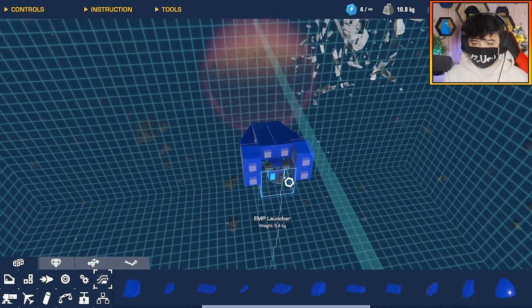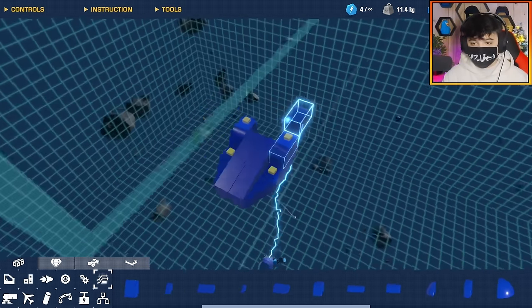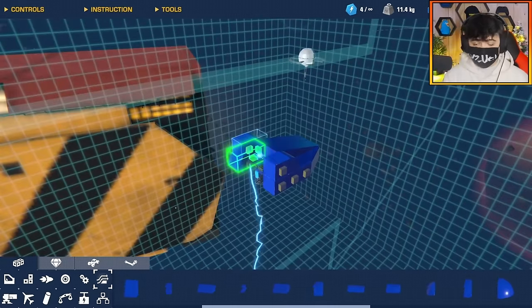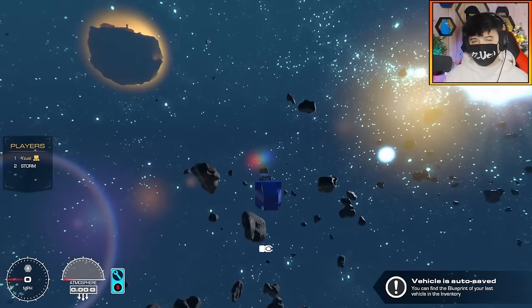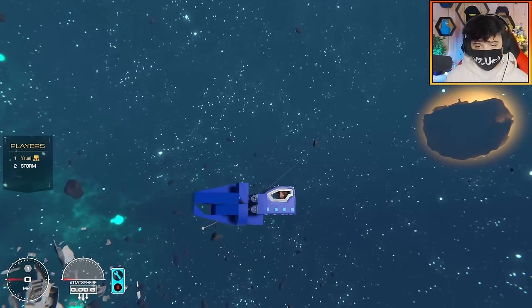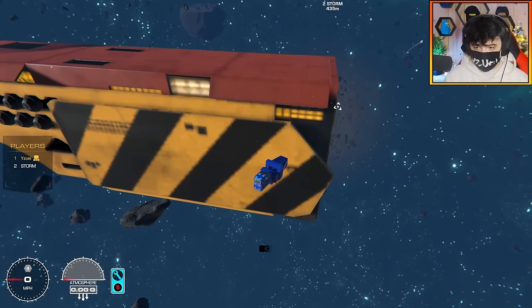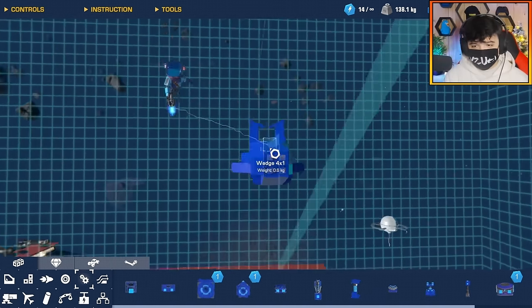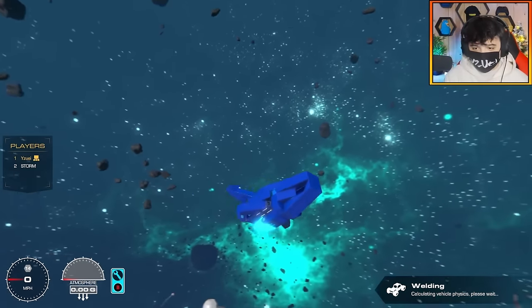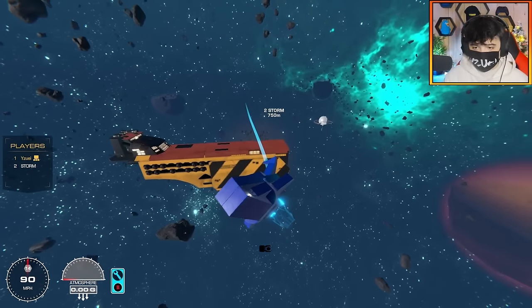I usually always have some kind of reference or general idea of what I'm doing, but today this is completely from the top of my imagination. I do not know what I'm doing here. So this is what I got so far — this is like the head and the mouth. When it opens the mouth, it launches an EMP. It's got EMP breath. Now this is a head — look at that. I got the horns at the mouth opening. We're actually getting somewhere with the design of this thing.